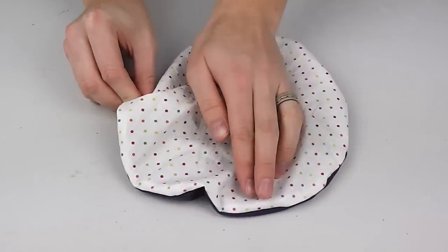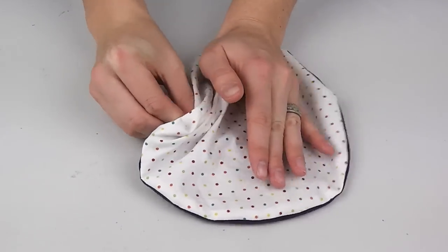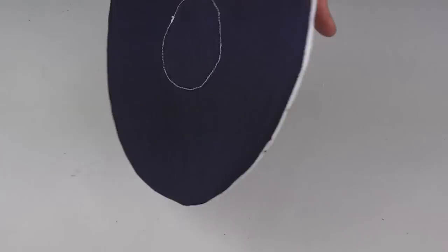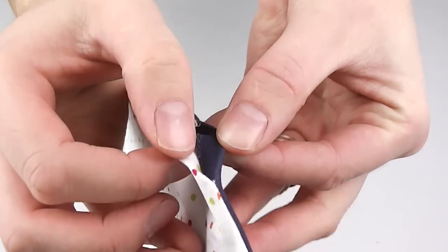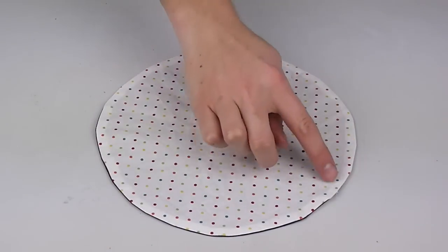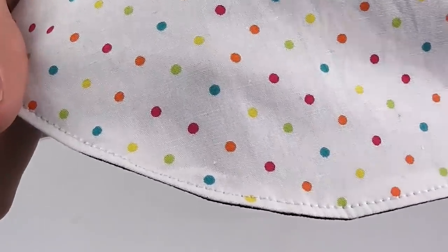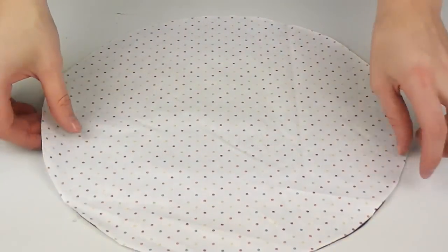Turn your circle the right way out and use a pen, chopstick, or whatever you have handy to push all the edges out. The small cuts we made will help the circle keep its shape better when turned out. Fold in the small raw edge and pin in place. Sew around the outside edge of the entire circle as close to the edge as possible.